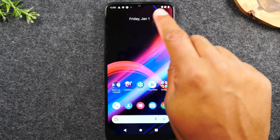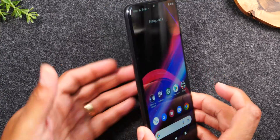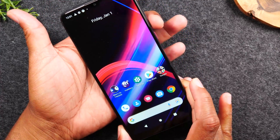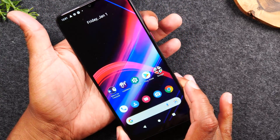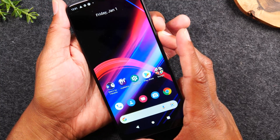So if your screen is not responsive, your touchscreen is not working, and you need to trigger a soft reset, here's what you need to do. You'll want to hold the phone in your palm and put one finger on the volume down button and one finger on the power button, and you're going to hold it for about 10 seconds.